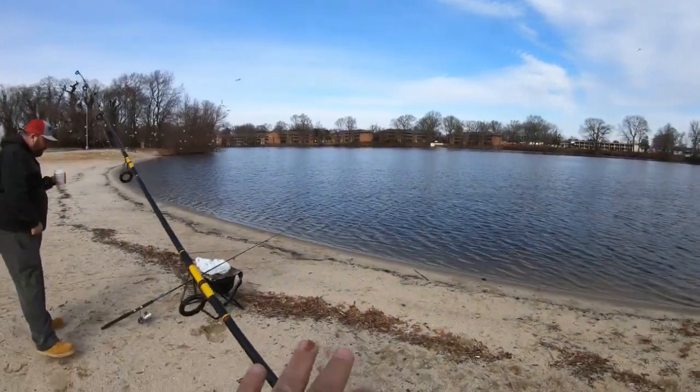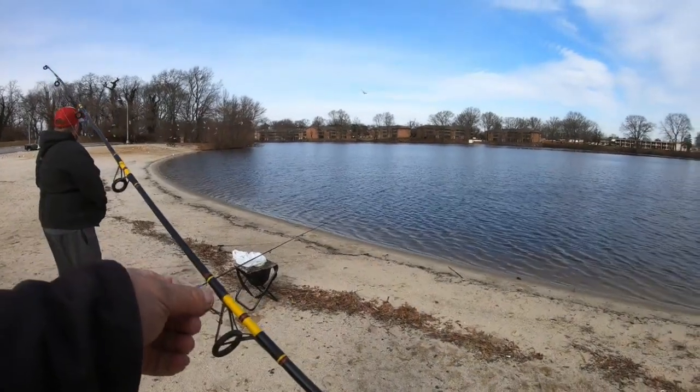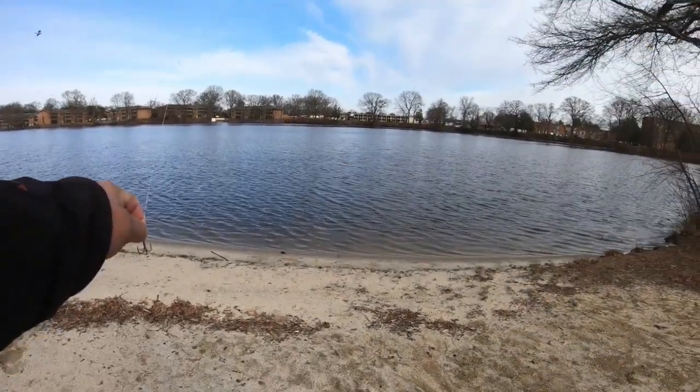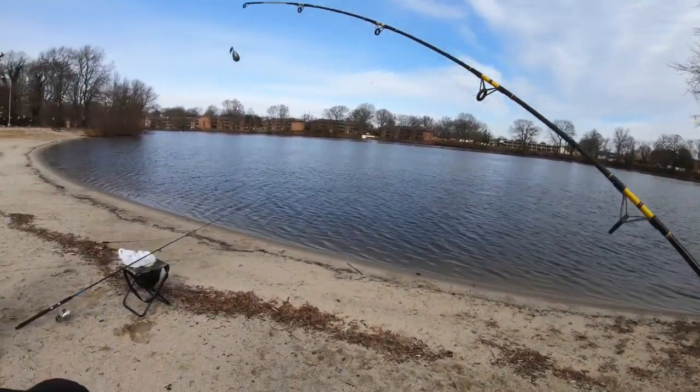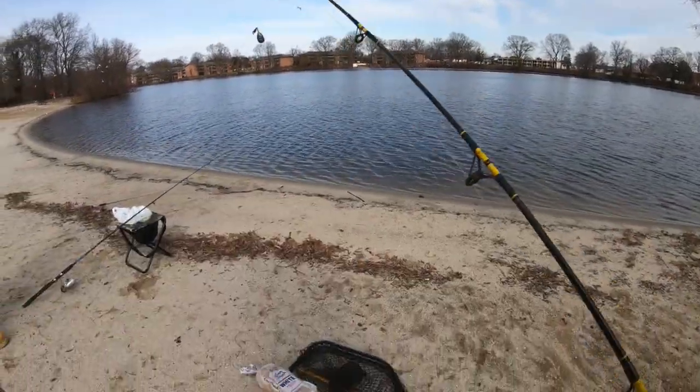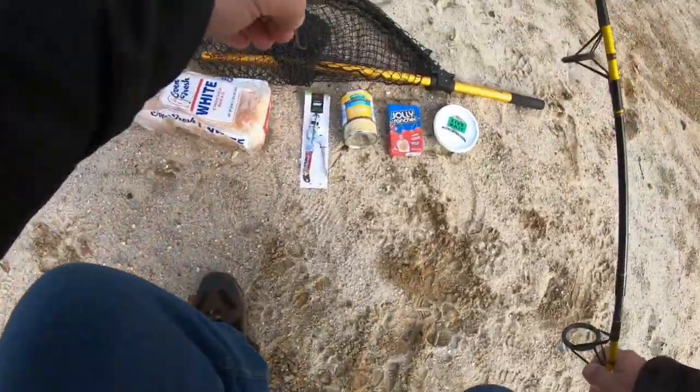Oakster and I have both changed up the way we rig our catfish rigs. We both have a Carolina rig going on with a slide weight, maybe about a foot from the swivel all the way down to the hook. I'm using a treble, and we're going to go ahead and open up that cream corn.